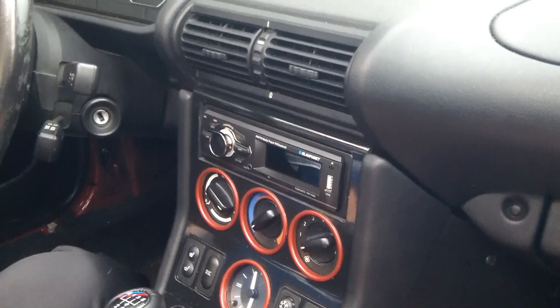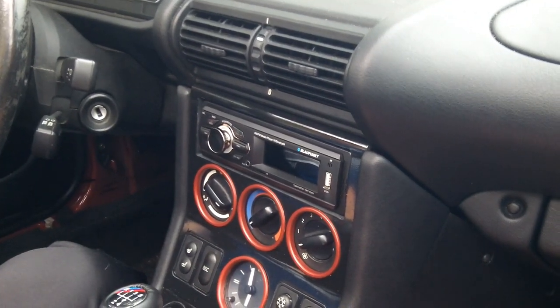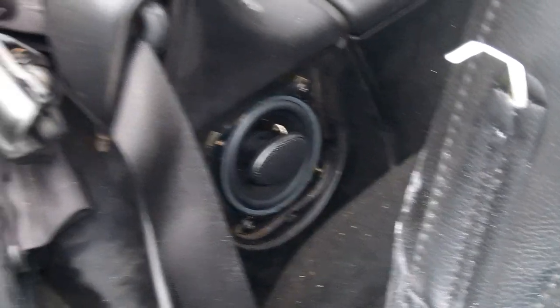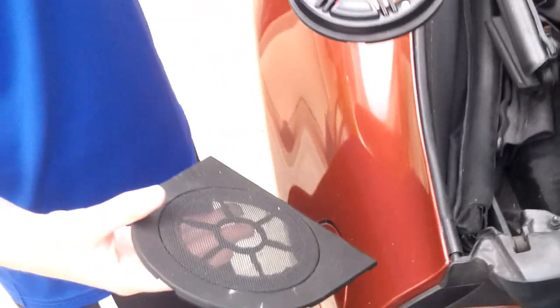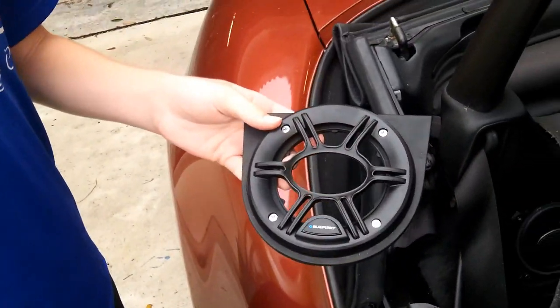We replaced all the stereo components with a Blaupunkt head unit and four Blaupunkt speakers. We replaced the rear speakers with two Blaupunkt speakers, but the tweeter sits too high for the factory grilles to fit, so we altered it to look like this.